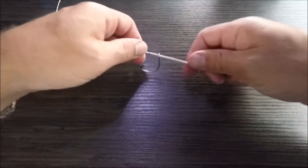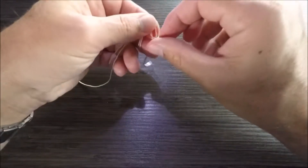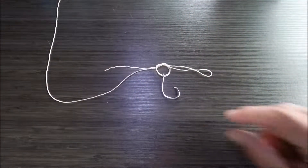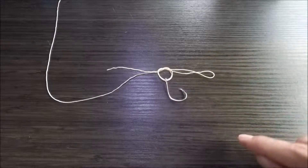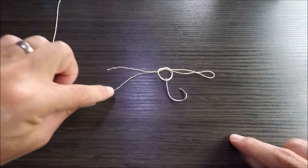At this point, I'm going to tie a simple overhand knot like so. Here's what the knot should look like in your hand — I have the loop, I have the hook which is now on that overhand knot I just tied, I have the tag end, and I have the main line.